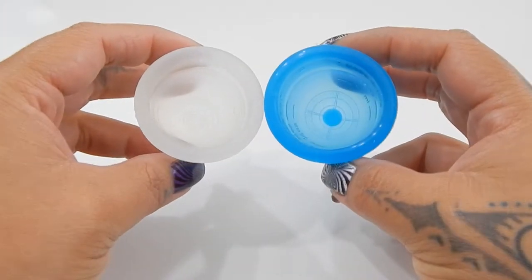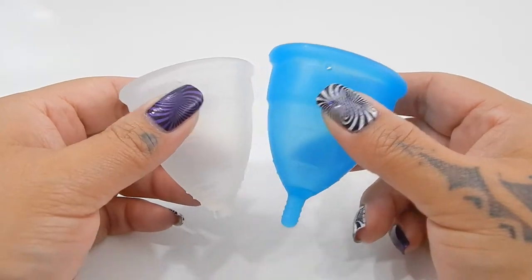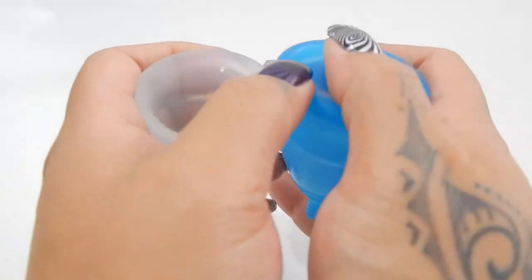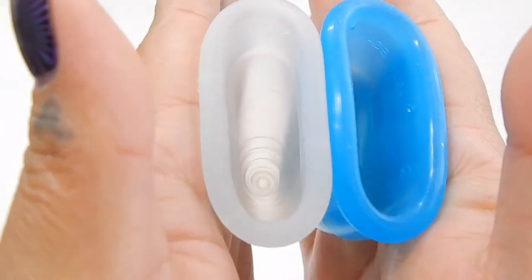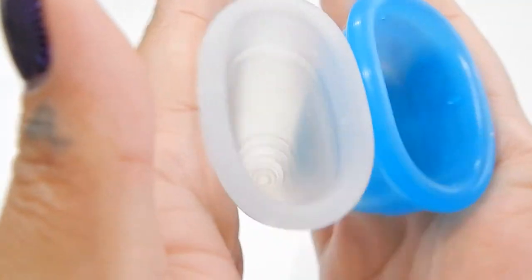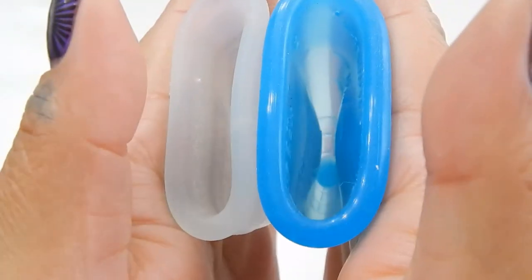I do want to note that the Eva Cup that I have here is a 2016 version, which is the newer version that they have out. So here is the inside of the Diva Cup in a size large and the inside of the Eva Cup.